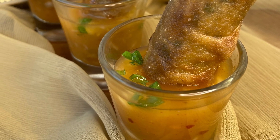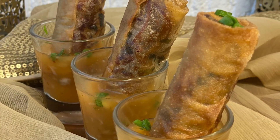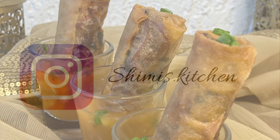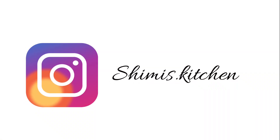Spring rolls with dipping sauce is ready to serve. Give this a try and let me know how it turned out for you. If you make recipes from our channel, make sure to post it and tag it on Instagram @Pashimis.Kitchen and follow for more short recipes and updates.